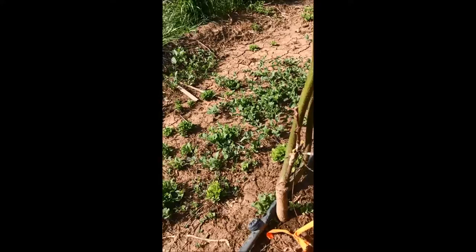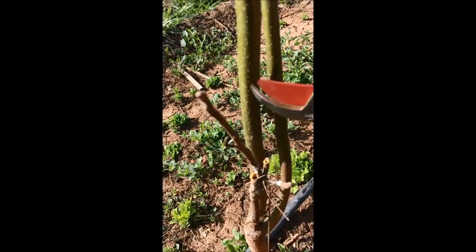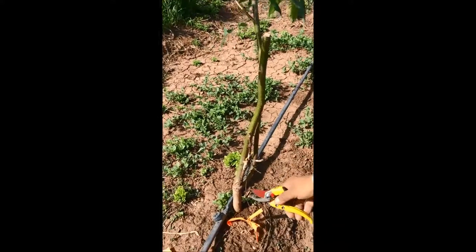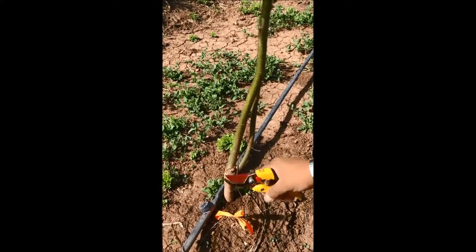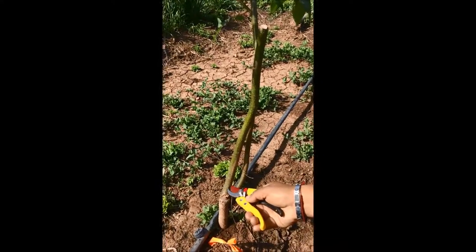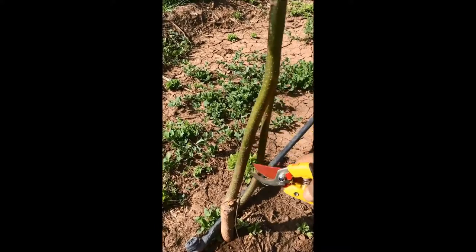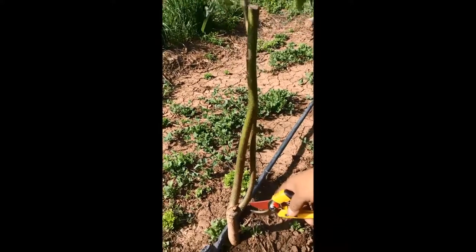This one died because maybe the sucker became dominant and they pruned it. They should have just left one and trained one and kept only one. So here they have to either remove this one and leave the main one, or keep one of those to get budded onto later.